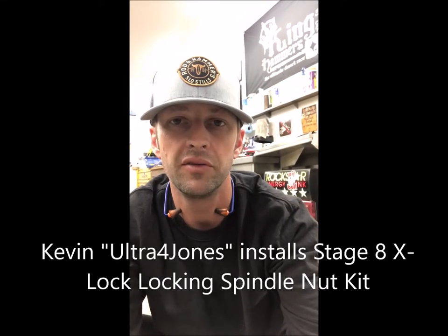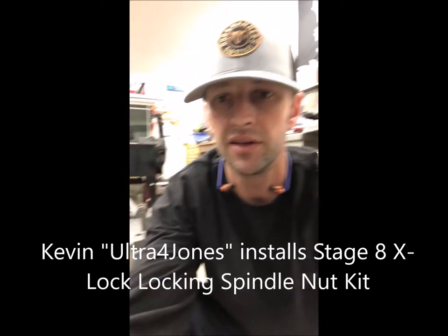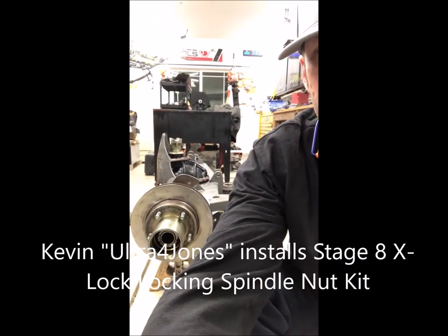Today I'm gonna do a little install video on Stage 8 locking spindle nuts, Dana 60 application. I've got these on all four corners of my Ultra Four race car — they work great, never loosen up, and are super easy to install once you've done it once and understand the process. Let me turn the camera around and give you guys a shot at what this looks like.